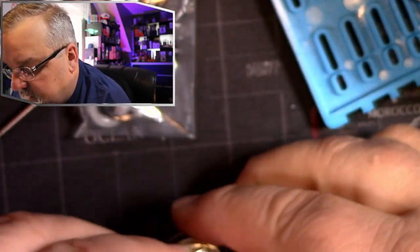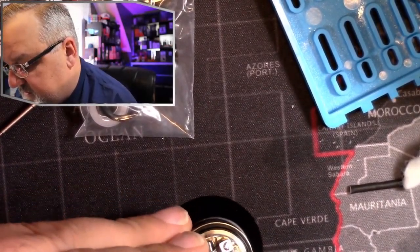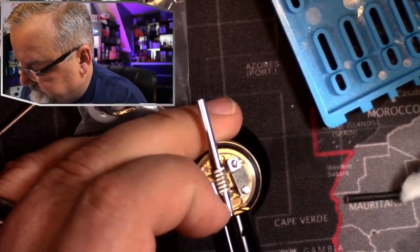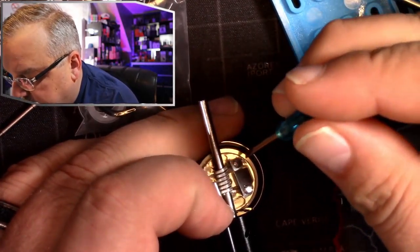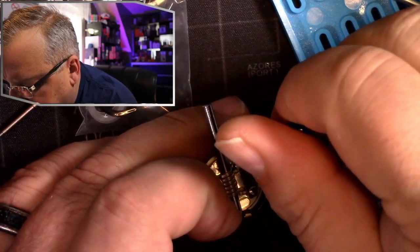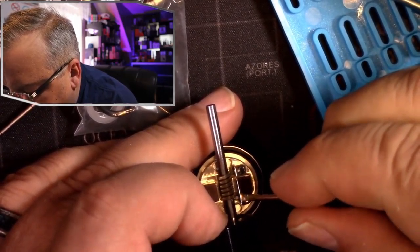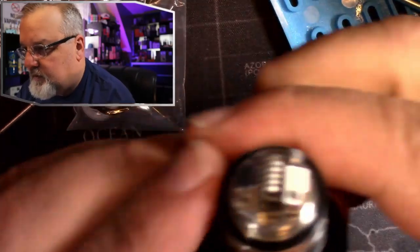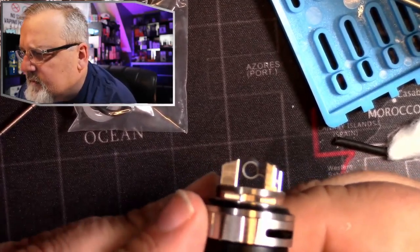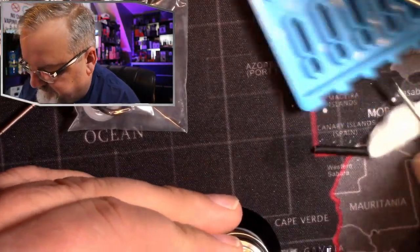Slide that in there. We want our coil to be centered. Not too shabby. Make sure these are tight.